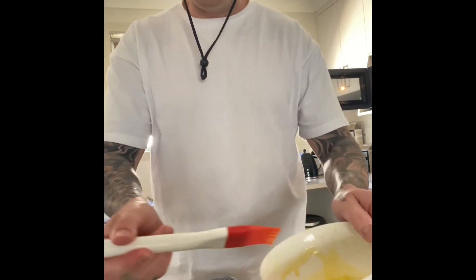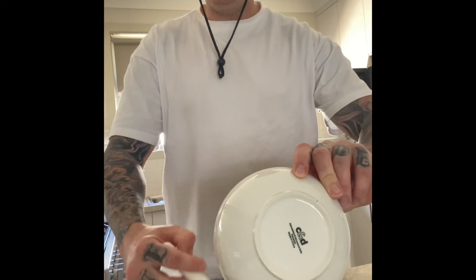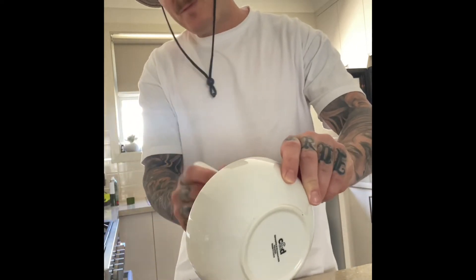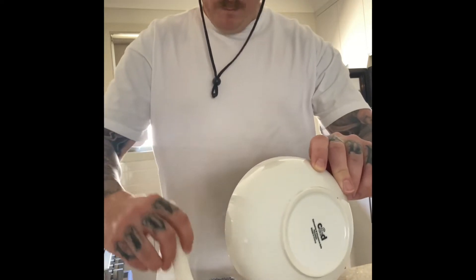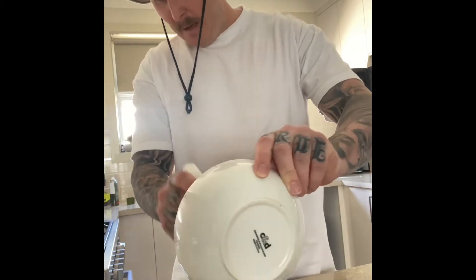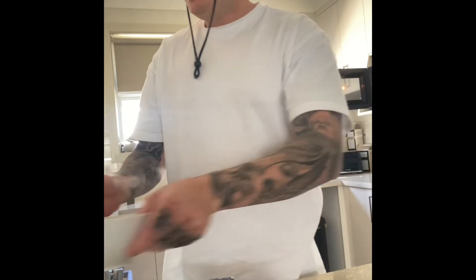I've melted my butter — just grabbing a paintbrush and painting the top of the beer bread. What I've done is put my barbecue on for about 10 to 15 minutes on high heat, then I'm going to dial it back down to medium heat once the bread goes in. I'll put a pizza stone down because I don't want to burn the bottom of the bread. The final product is pretty sloppy — not very aesthetically pleasing, but let's go.